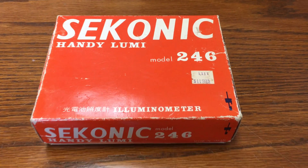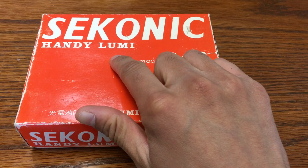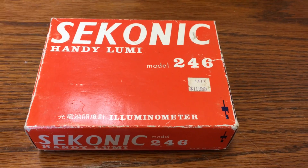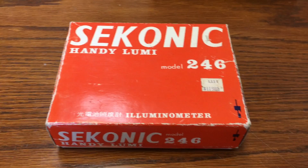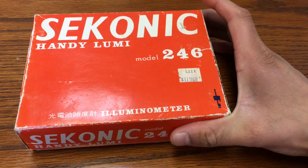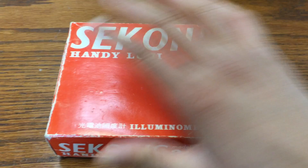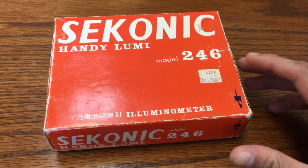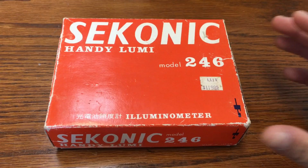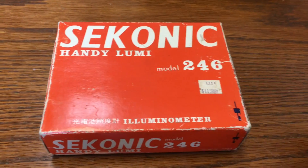So here we have it — we got the Sekonic Handy Lumi. Weird name, but the significance is that I got my hands on one of these things. As you can tell if you've watched any of my videos, most of the products are the newest stuff on the market — the most cutting edge.